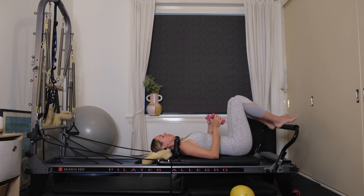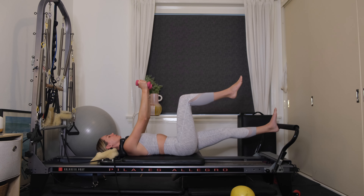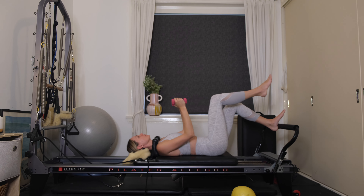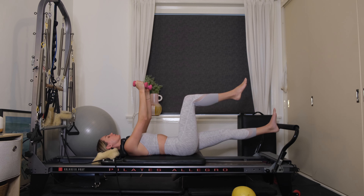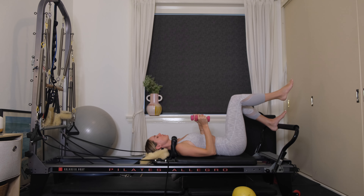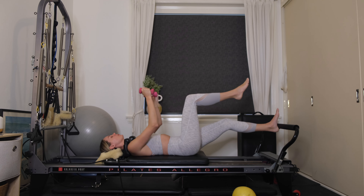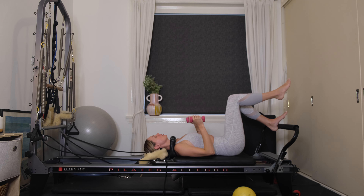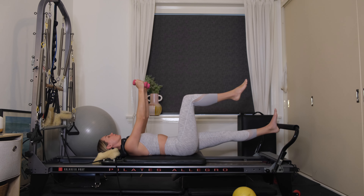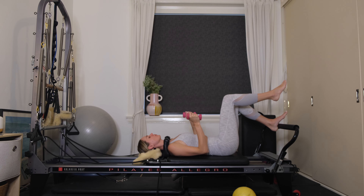Float your right leg into tabletop. Elbows in close by the waist. We're coming into some single leg footwork. Exhale, press away from the foot bar, lengthen your left leg all the way, then inhale to bend. Nice and soft through the left knee as you extend. Your right leg is still in tabletop. You're maintaining neutral spine — a little blueberry-sized gap between the small of your back and the carriage. Make sure your right knee is at a right angle, shin parallel to the ceiling.